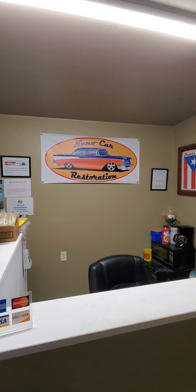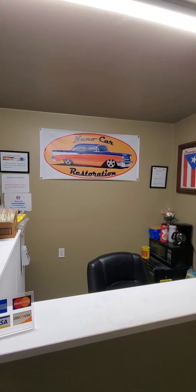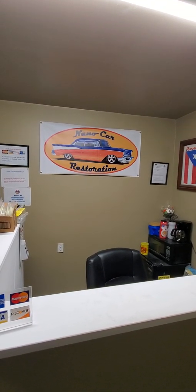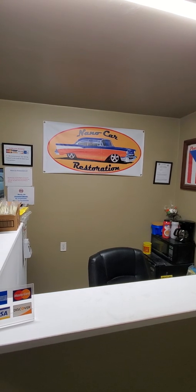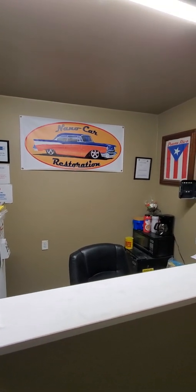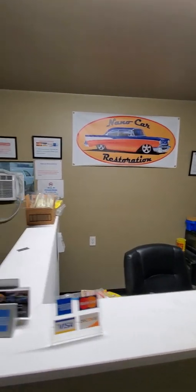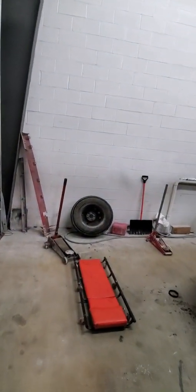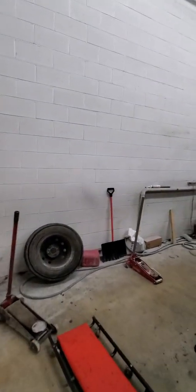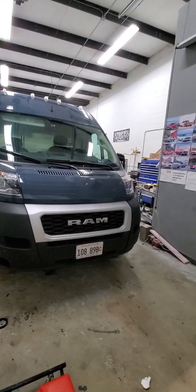Hello guys, welcome to my channel. I just want to show you a little bit of my shop. It's past nine, like nine ten, but I want to make a little tour of the shop before I go home. I posted a video Monday showing my Mustang project — right now I want to show you the shop. It's not a fancy shop, it's a small shop.